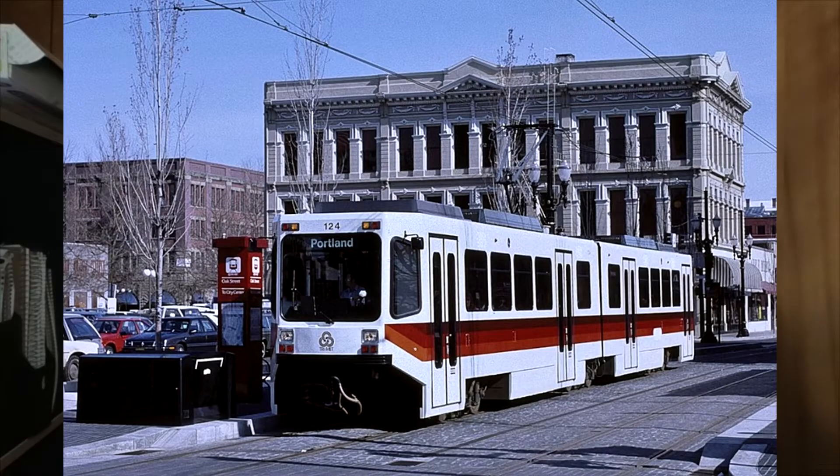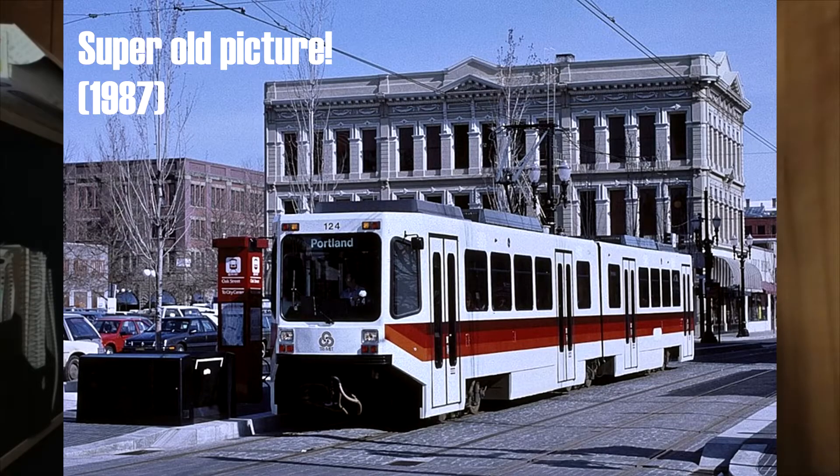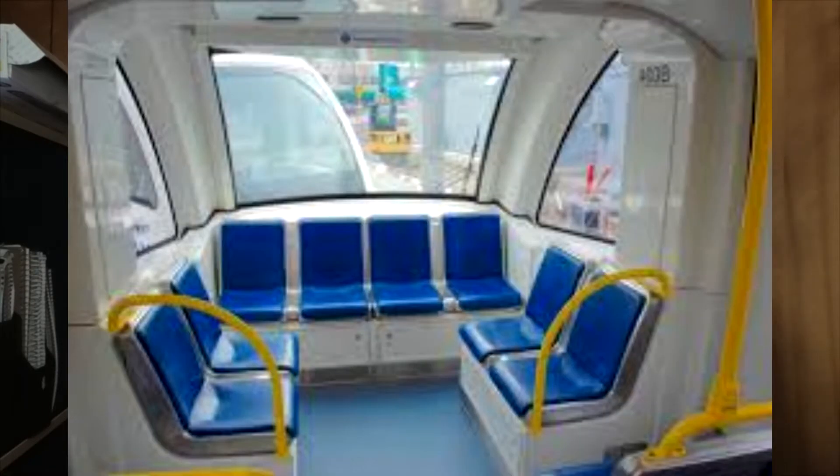Sometimes you'll even see a single car train running in Portland — a Type 2 or 3. Those are the only kinds of trains that can run as single car trains, so they do it. The Type 1s can technically run as single cars, but they don't because of the stair steps at the doors, so it would not be wheelchair accessible — you'd have to hook a Type 2 or 3 onto it because they have the wheelchair ramps. Type 4s and 5s cannot run as single car trains in service because they only have driver cabs on one end.